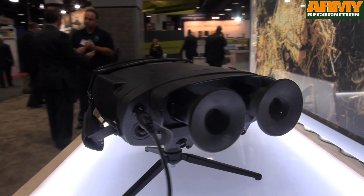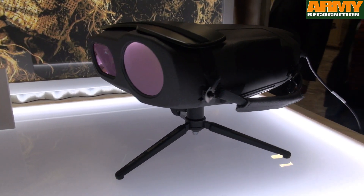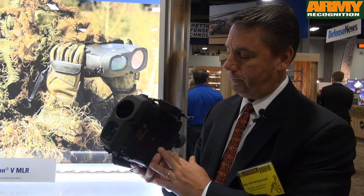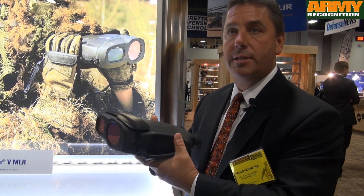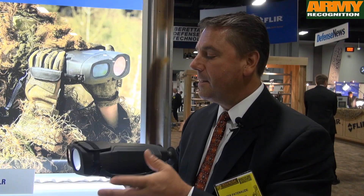It's suitable for Border Patrol or any type of surveillance or targeting mission — a pretty broad scope with long-range viewing as well. It has a tripod mount so you can mount it on a monopod or tripod, and it features image stabilization so if you're in a bumpy environment it'll actually adapt. It's the most unique solution on the market today — highest resolution in a compact package.